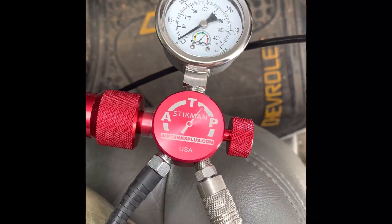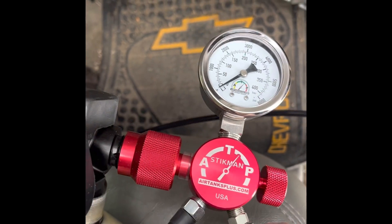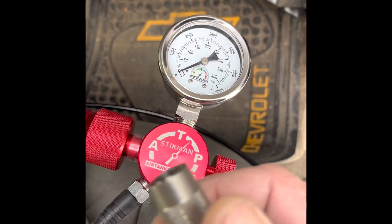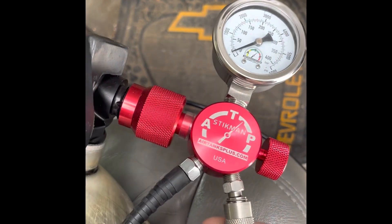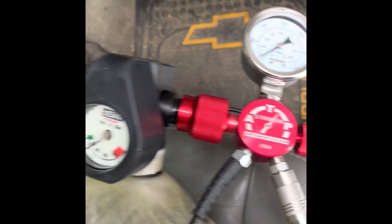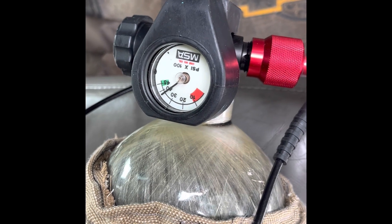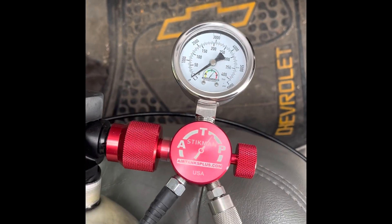For those of you who haven't seen this, this is called a stick man — it's made by Air Tanks Plus. You can get these extra long foster fittings which are easier to work with, especially with one hand, and it just goes right onto a regular fireman's air tank. Really cool, they work really well and they're accurate.